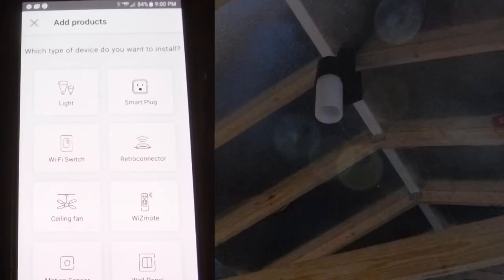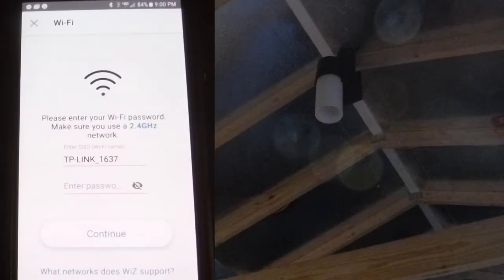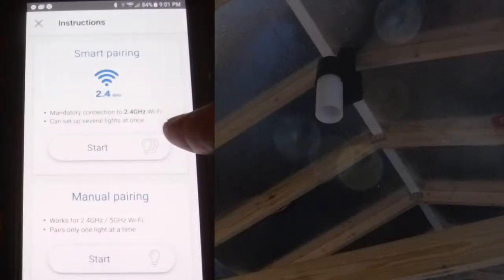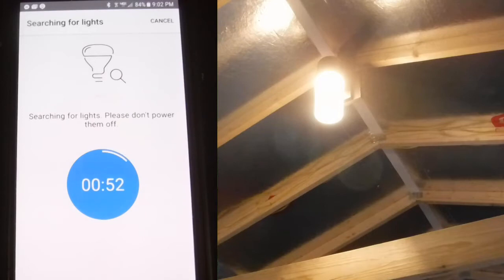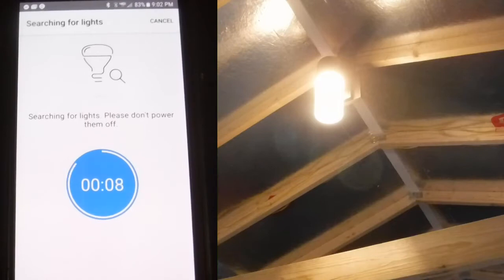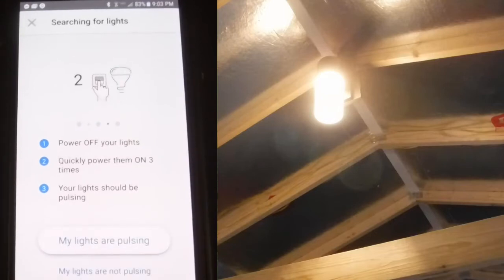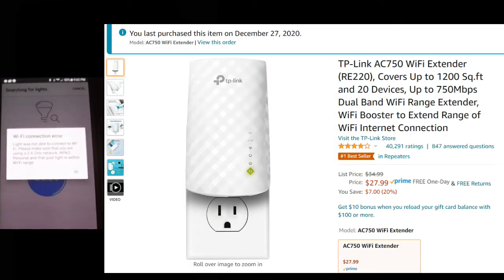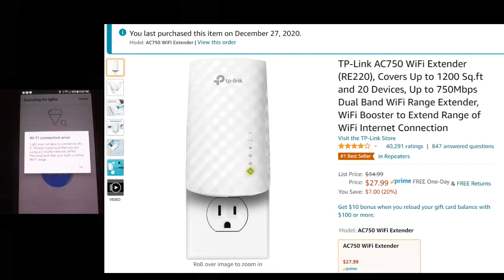Now we have to give the WizApp some permissions — turn on the Bluetooth, not sure why — and hook up to the router. The WizApp will ask you to power off your light and then power back on, and then it begins to search for the lamp's radio signal. I had an almost immediate failure. Due to the lamp's high location directly beneath the metal roof and foil-backed insulation, it was not going to connect. It became obvious that I was going to need a Wi-Fi range extender, so I ordered a TP-Link RE-220.